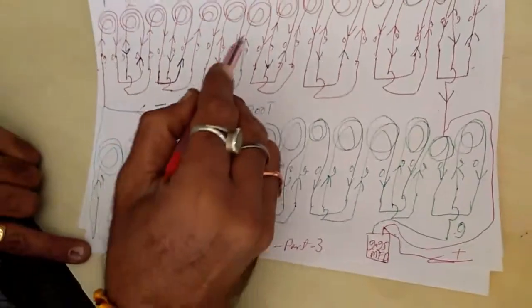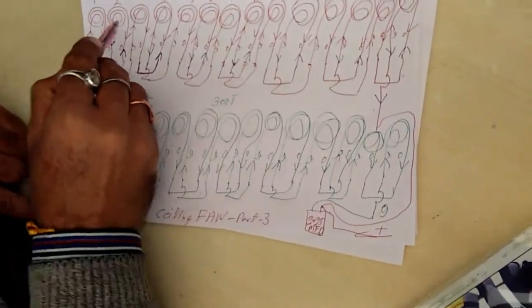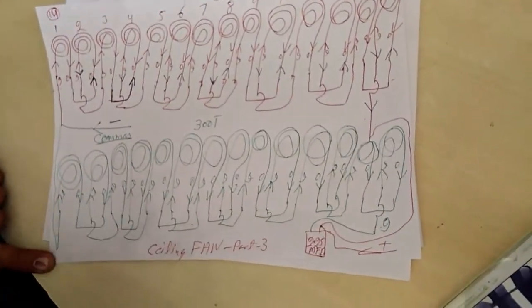Yes sir. So, this means that the magnetic flux loss is less and the speed is less and less.